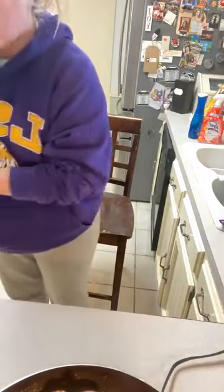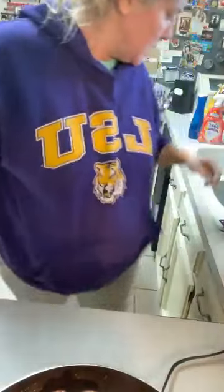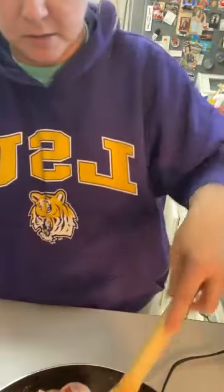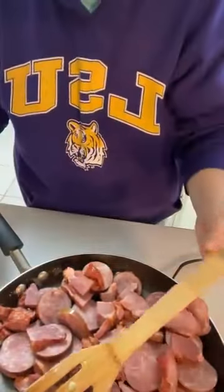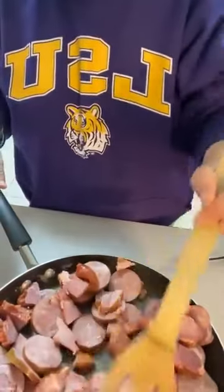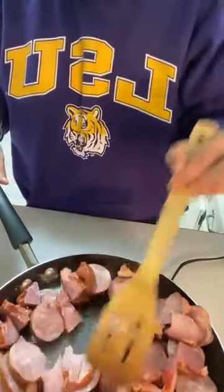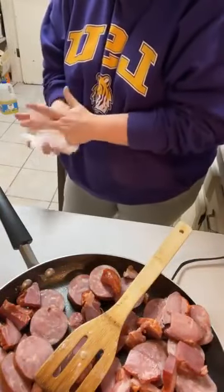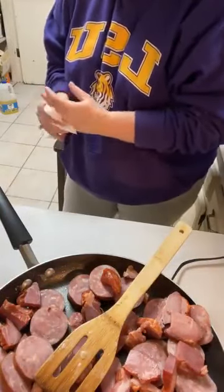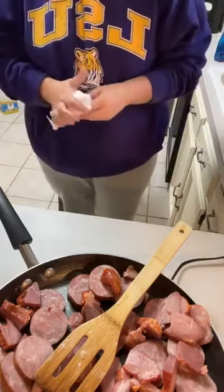We are making some corn and shrimp soup. Look at the meat — we're going to get this all nice and brown. Tasso — have y'all ever heard of tasso? They sell it in Tennessee. North Dakota doesn't have it, not in northern Michigan, but they do have andouille sausage.